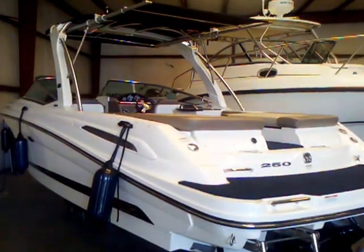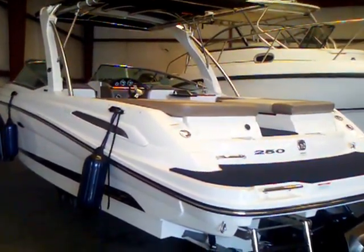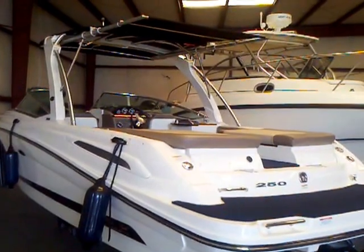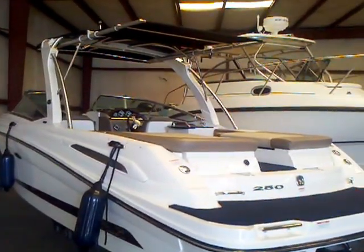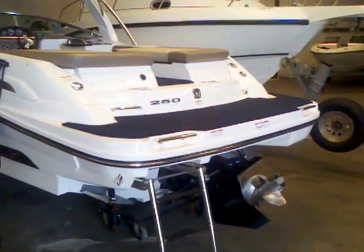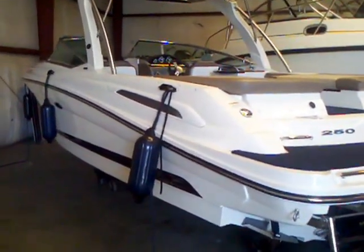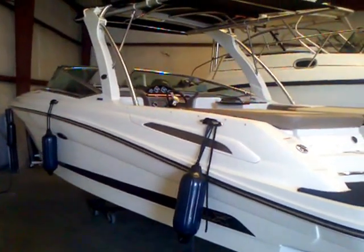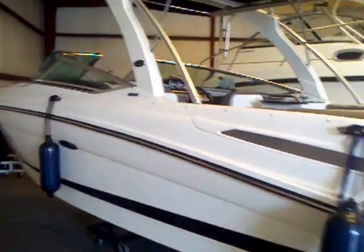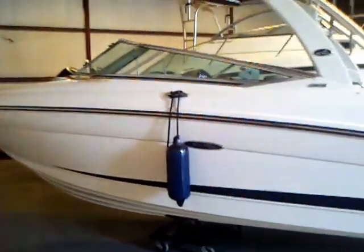Hey everybody, Matt Selhorst here today with the 2011 Sea Ray 250 SLX. This boat is still under manufacturer warranty on the MerCruiser engine. A couple nice upgrades — one of them is the Sure Shade top that extends off the regular Bimini top; it's in the extended position right now and will roll up and tuck away. You can also see the extra flooring that's been added to the swim platform as well as inside the boat, giving you a nice comfortable surface. There is also snap-in carpet as well. This 250 SLX is one of the best looking boats on the water, and this white one is no exception — it'll certainly turn heads. It's saving a couple tens of thousands of dollars over a new boat, for one that's still under warranty.